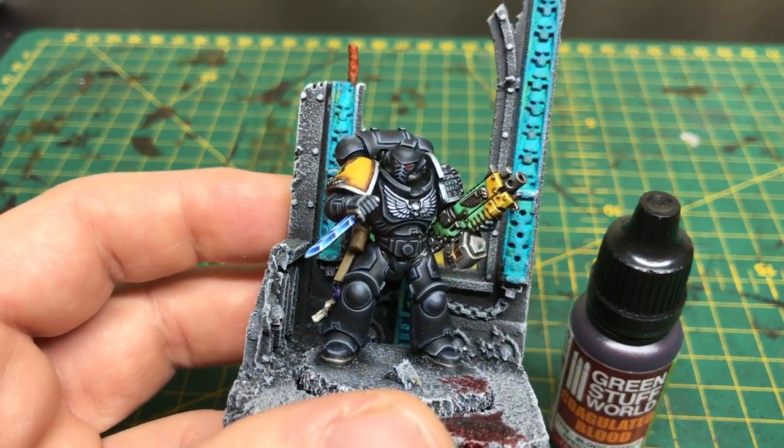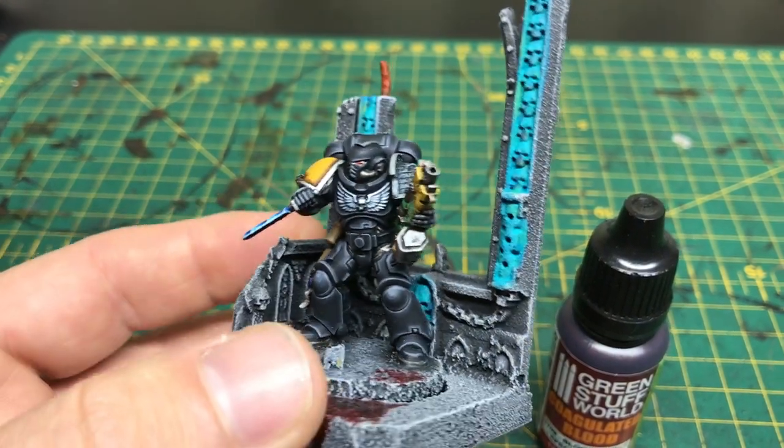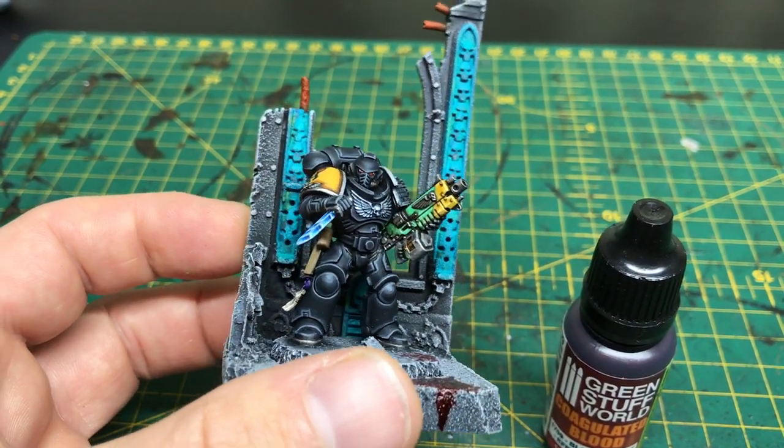It seemed to be more of an exercise in painting black, which I'm quite happy with to be honest. I'm interested to see what you guys think.